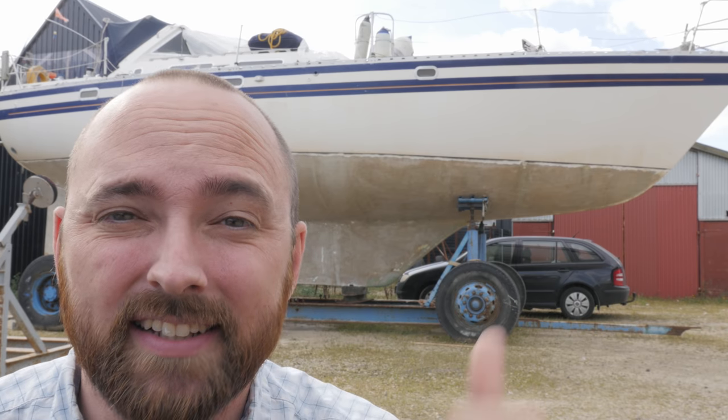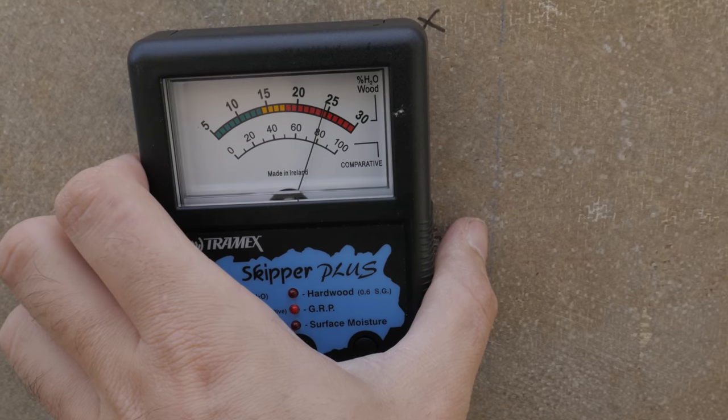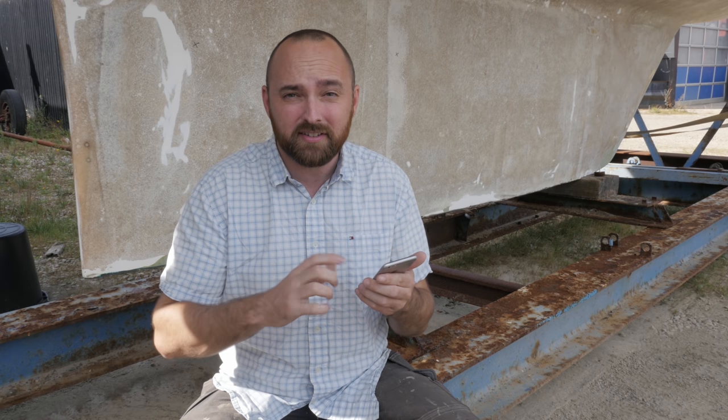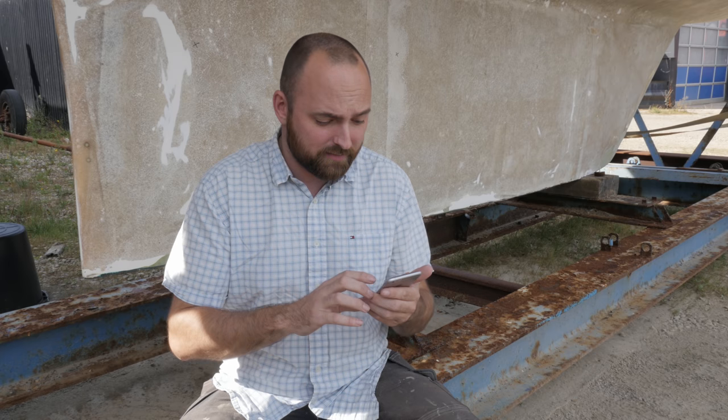Now that it's a little later in the day and the hull has had a chance to warm up, let me go ahead and check those moisture readings from earlier today, because I have a really hard time believing those were accurate. Sadly, the measurements I've grabbed just now seem a lot more realistic than the ones from this morning. Temperature does seem to play quite a large role — all the measurements from this morning are between 5 and 10 units on the comparative scale lower than the measurements I've just grabbed. The good news is that the moisture levels are continuing to drop week by week, though not super fast.